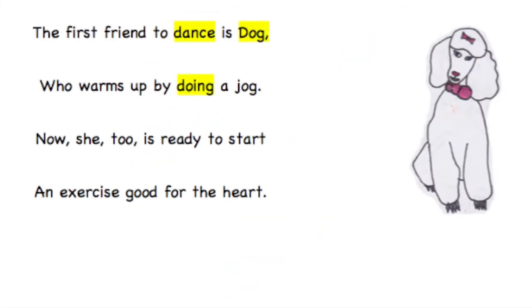The first friend to dance is Dog, who warms up by doing a jog. Now she too is ready to start — an exercise good for the heart.